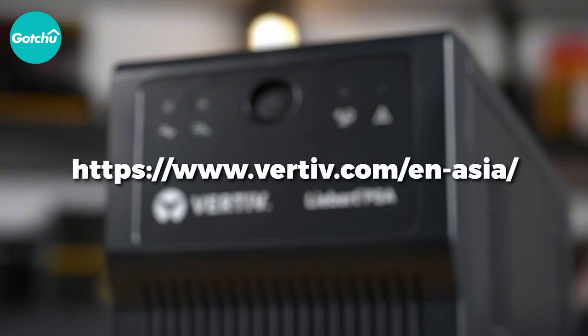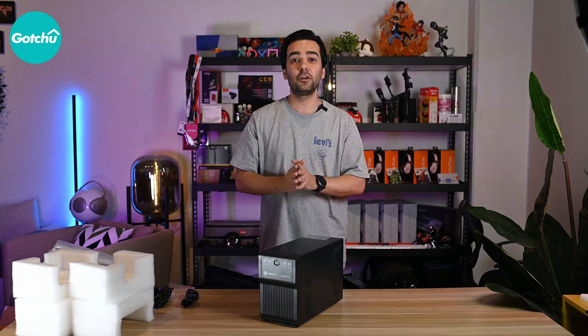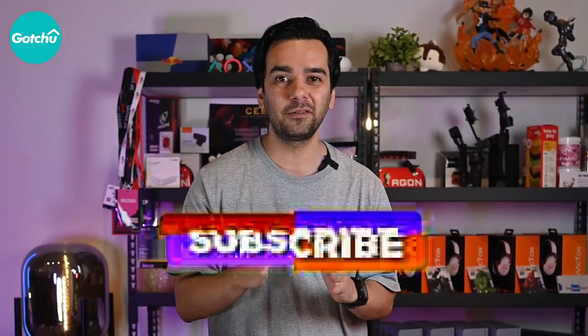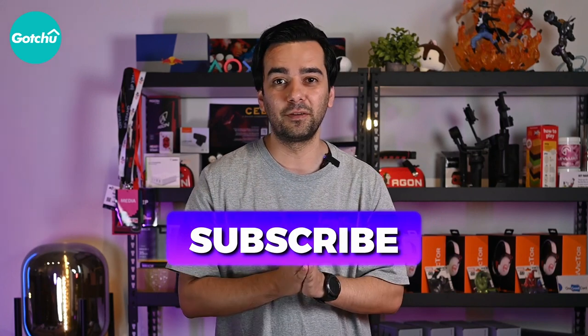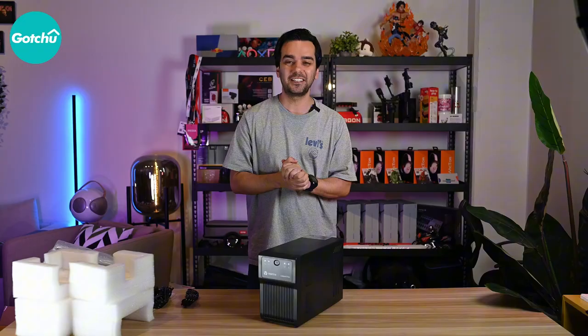Thank you so much for joining me in this review. If you found this video helpful, please give it a thumbs up and subscribe to my channel for more tech reviews. If you have any questions or comments, feel free to leave them down below in the comment section. Stay powered up, and I will see you guys in the next video. Until then, take care and bye bye.